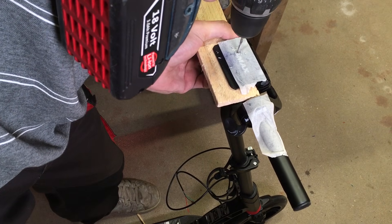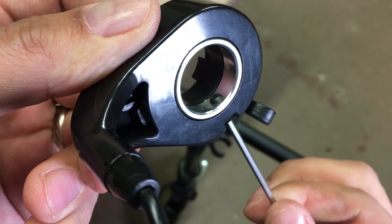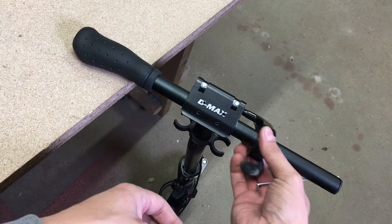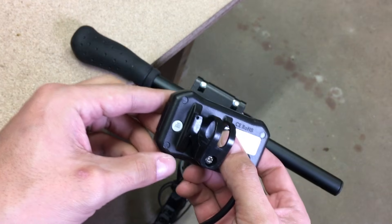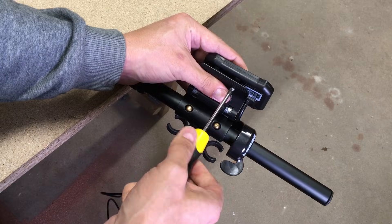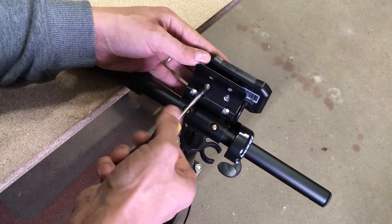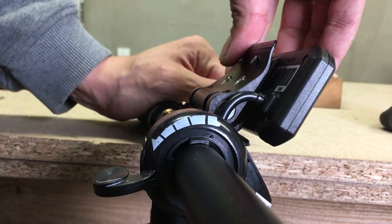I drilled four holes in the scooter handle's fixing mechanism to make mounting points for the LCD display, then installed the thumb throttle and moved on to the LCD meter. It had a mount dedicated to a round handle, but in my case there was no place for it, so I took the mount off and screwed directly to the display body. And it fits like a glove.